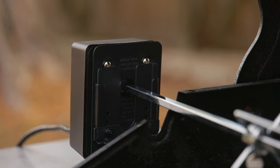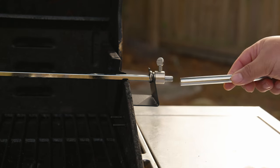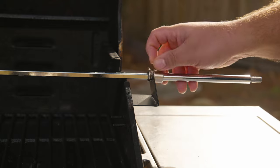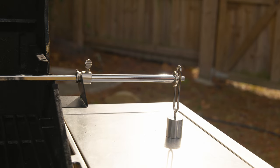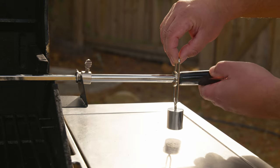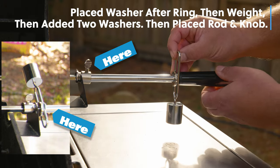We insert the pointy part of the rod into the motor and on the other side place the collar, ensuring the inner ring is on the opening of the bracket, then tighten the screw. Next we install the extension rod — remember, left to loosen and right to tighten. Then we insert the nut washer, install the counterweight, and finally the knob, making sure everything is tightened.